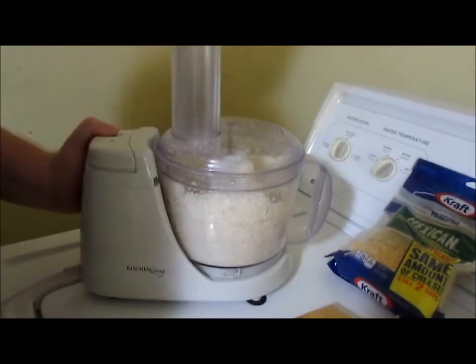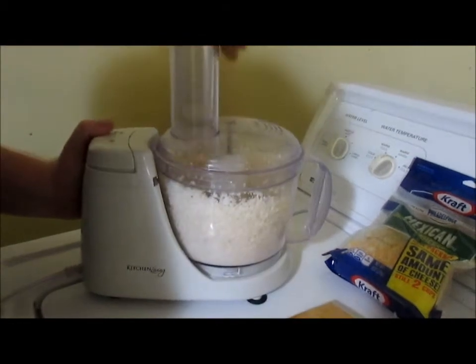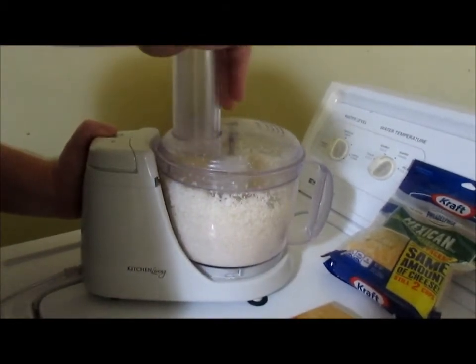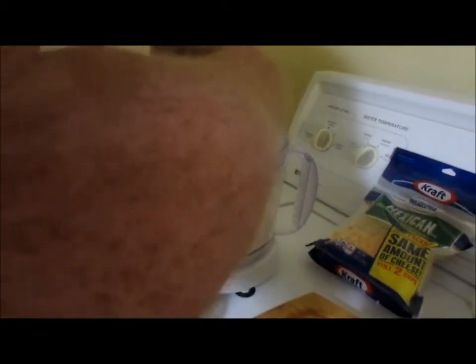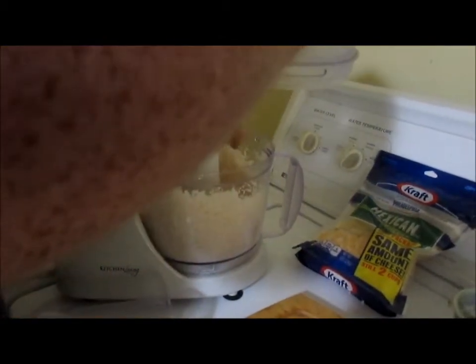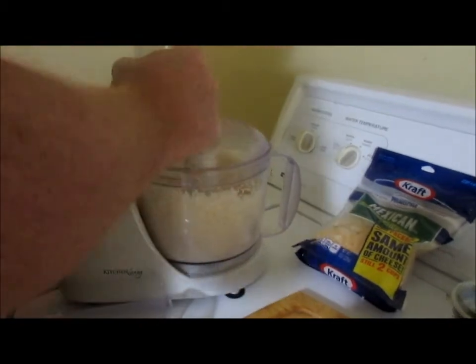I got that one piece — I just don't want to go into the blades.